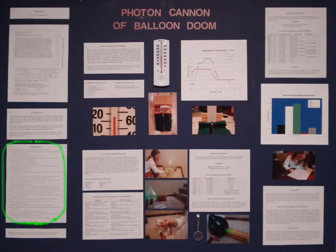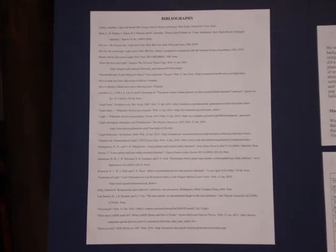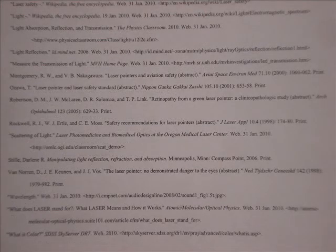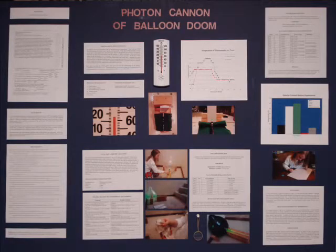Bibliography. It is important to have a bibliography, which shows what sites and sources you used — any books, websites, news articles, or other sources used during your experiment. In my state, you can go to a library and order books from other libraries, which helped me obtain information on light and lasers. I also needed a release stating that none of the photographs on my board were copyrighted. All the photographs on my board were taken by myself, my mom, or my grandma.